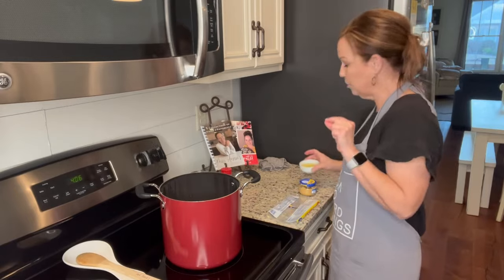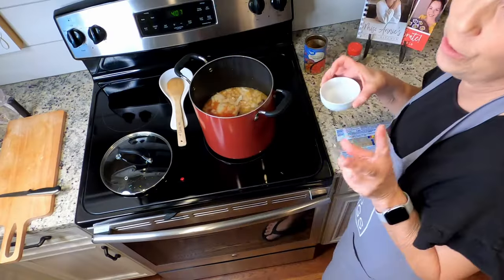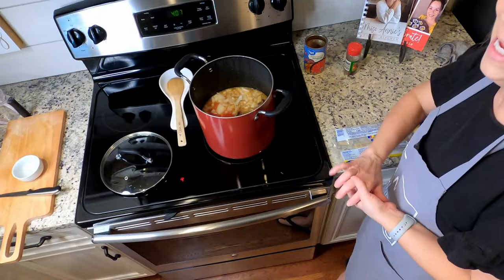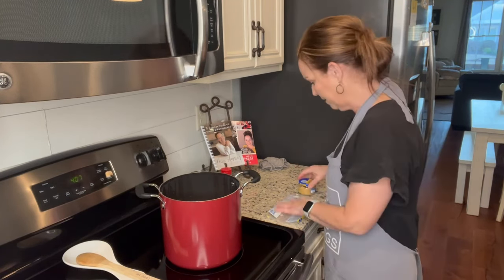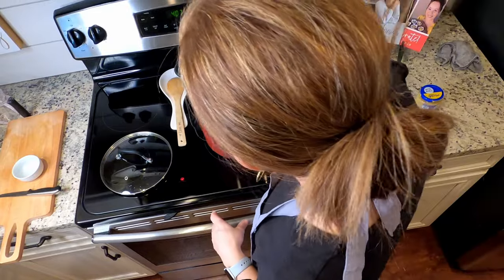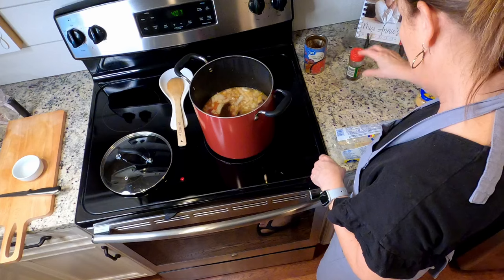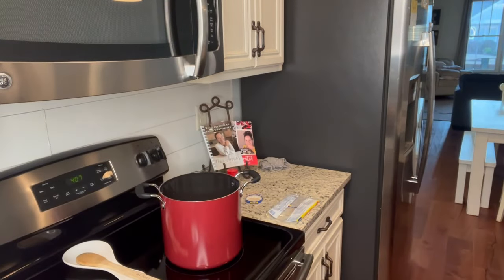You're going to add the juice of one lemon, which is about two tablespoons. I actually had a fresh lemon and squeezed it, but if you have bottled lemon juice, just use about two tablespoons. Then one teaspoon of chili powder, and one or two cloves of garlic minced — I'm using a little jar of minced garlic; I find that easier.